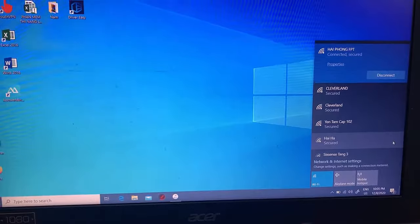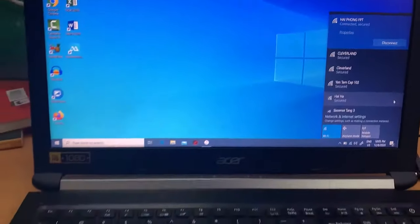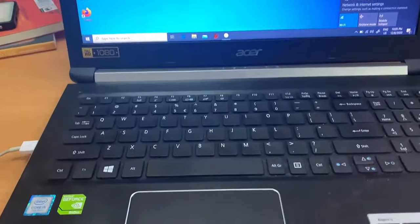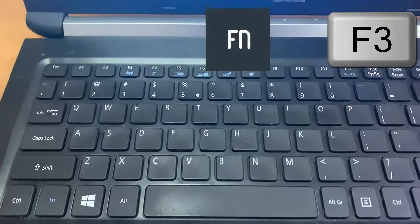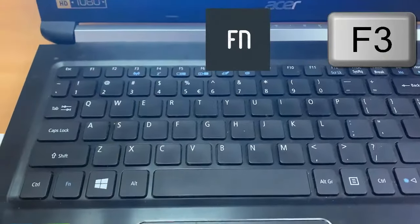Hi friends! This video will show you how to turn on/off Wi-Fi on Acer laptop Windows 10. You can enable or disable your wireless with a combination of keys on your keyboard, or with a dedicated wireless switch.